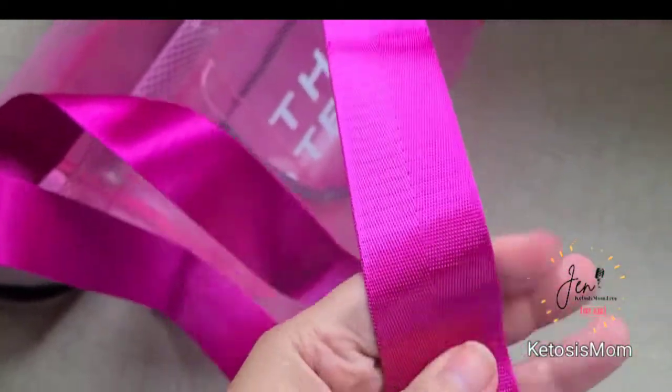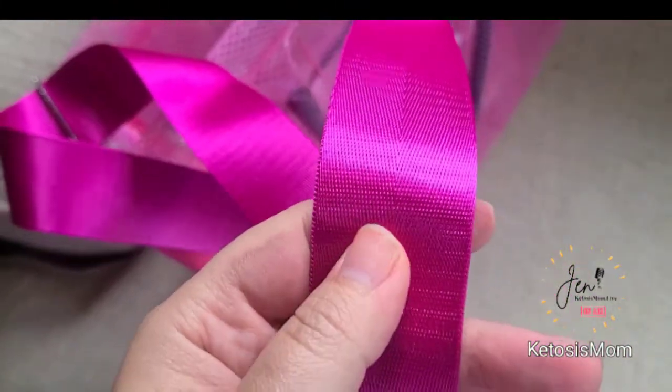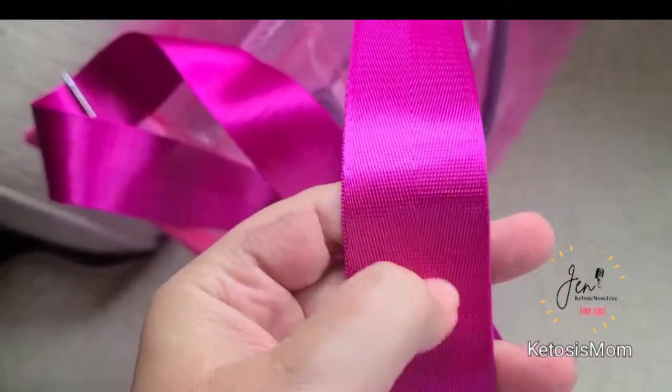There is also this seatbelt-type strap right here, so it is fully adjustable. This is a great color and really nice quality too, because it's really hard to mess these type of straps up.